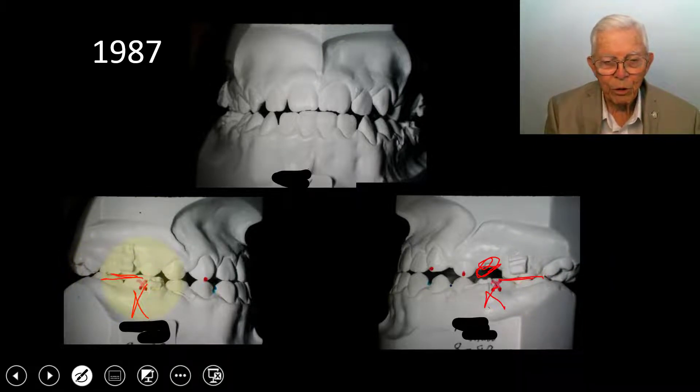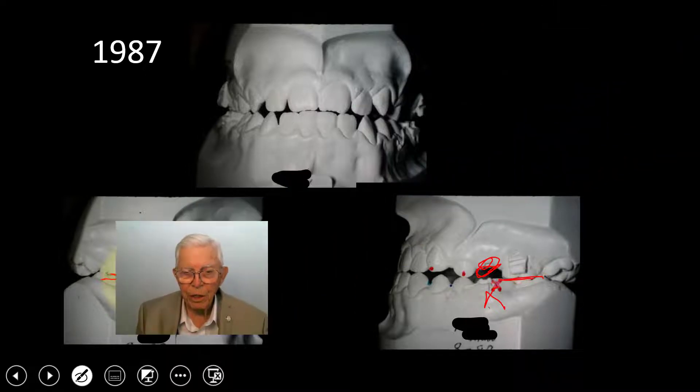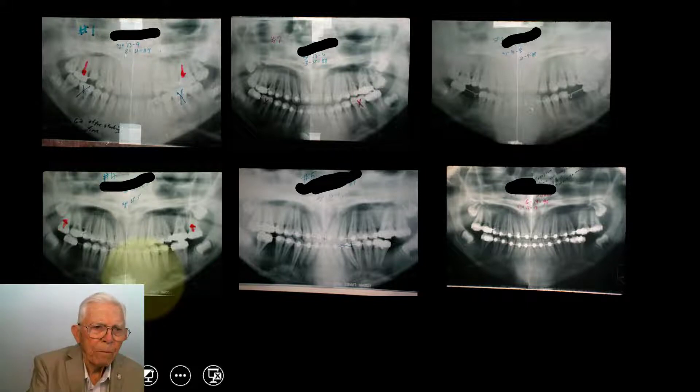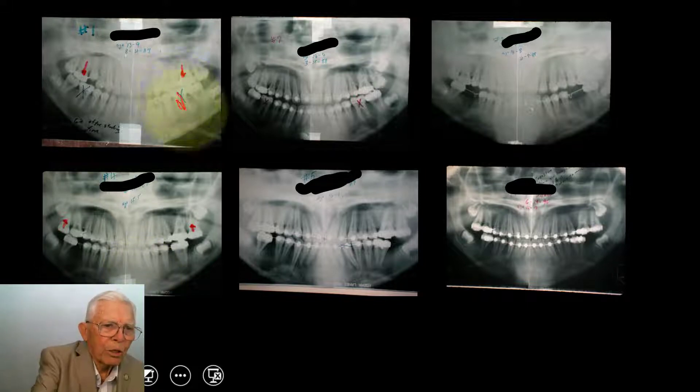I've got the x-rays lined up so you can watch these teeth move, and we'll show you that each time. The full x-rays — this is number one, started back in 1987. We took these six-year molars out, and we make sure you've got the wisdom teeth, which are back down there and growing.